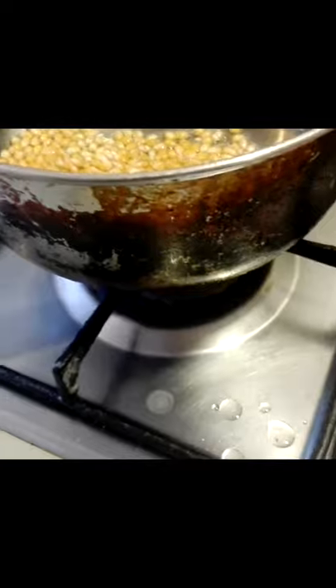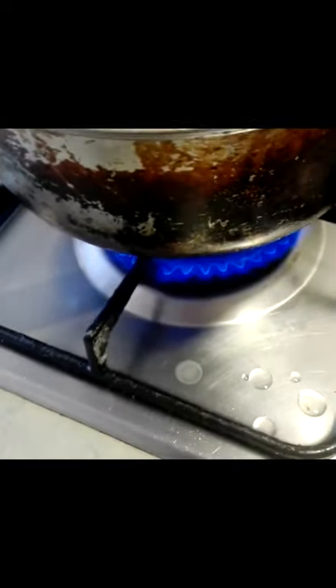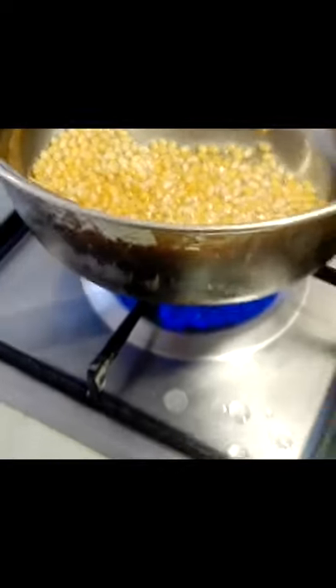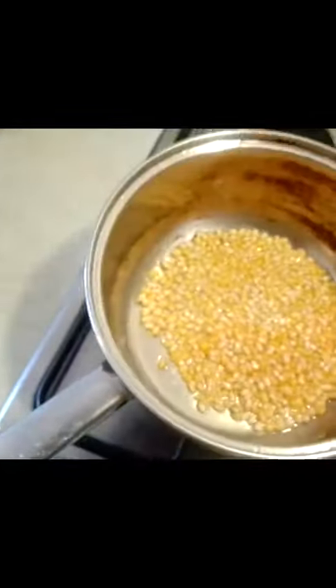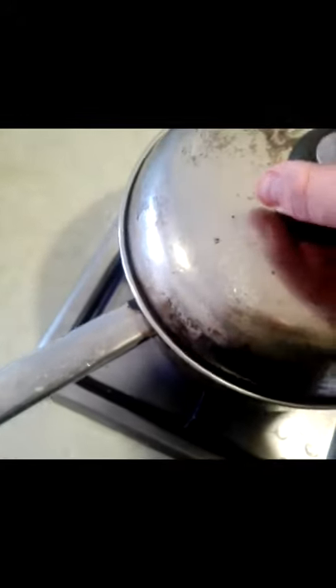Perfect. We're going to put the heat back on. The kernels are in there. The temperature is pretty much perfect, and we're going to cover them back up.